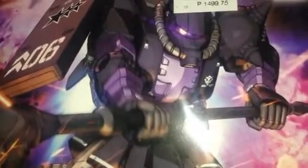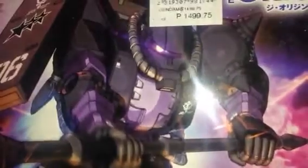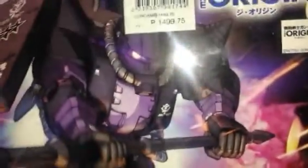Good day guys, Jake here from Gadget Talk, and today we're going to talk about the Zaku 2 High Mobility from the Principality of Zeon — a black tri-stars high mobility suit, the 'A' version — from the Gundam: The Origin line. This is one of my favorite Zakus from the Origin Gunpla.